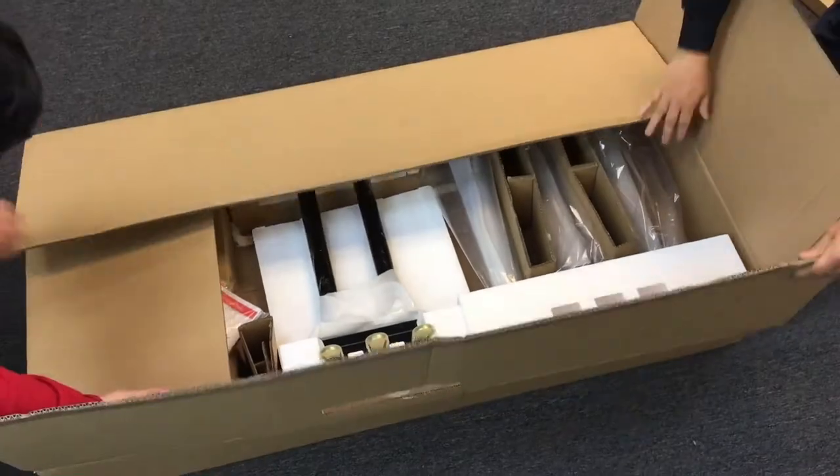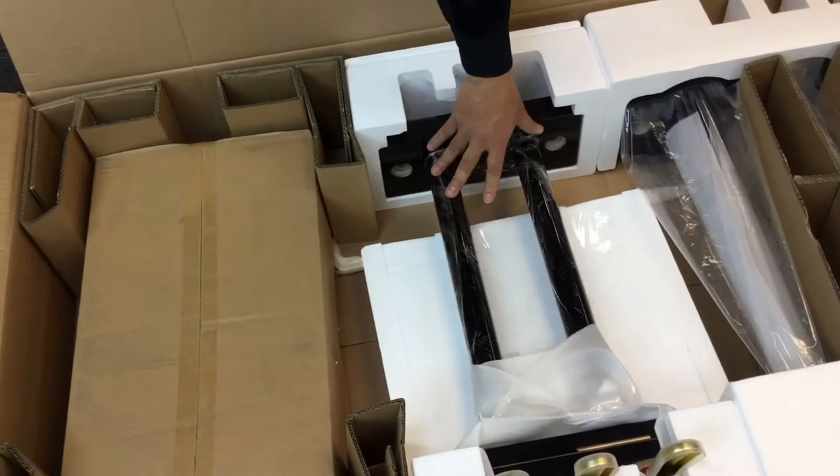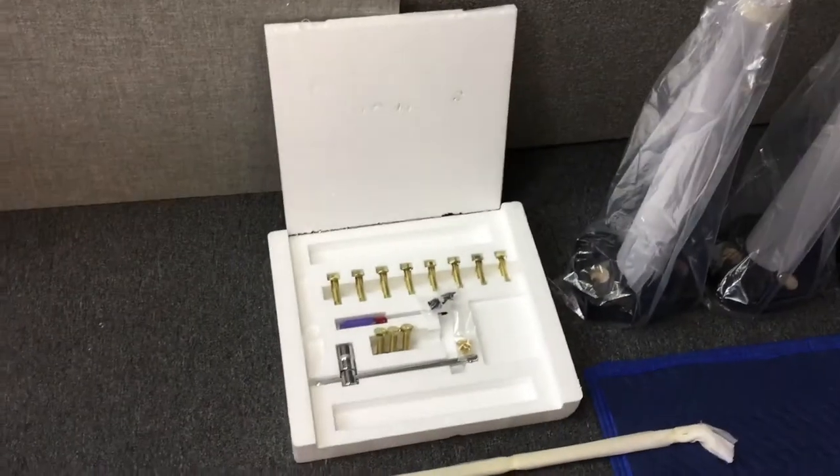Next, carefully remove the packing materials from inside the box. This box contains the bench, pedal assembly, three piano legs, and hardware set. Remove the packaging materials from the leg and lyre.